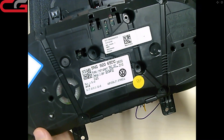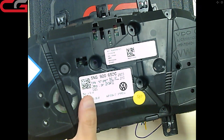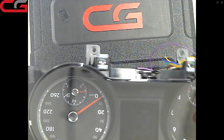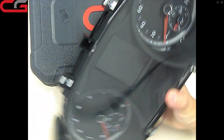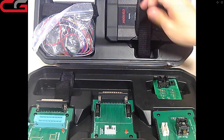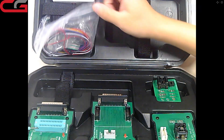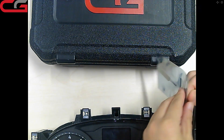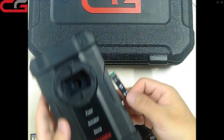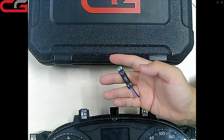This is the dashboard. The part number is 5NJ920650O. This is the part number. Here is what it looks like. Our CG100X starts and this is our D1 adapter — it is small compared with the CG100X, but it is very important for the MQB.